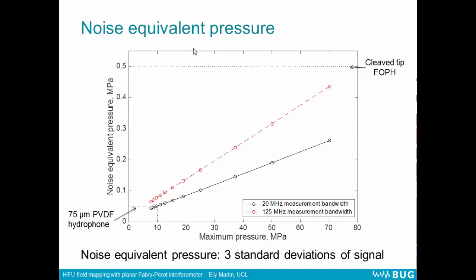Here we have a plot of the noise equivalent pressure against the maximum pressure measurable on each of the different interrogation laser power ranges. It's scalable with interrogation laser power. The typical noise levels from a 75 micron PVDF needle hydrophone are about 50 kilopascals, which is comparable to the noise at the lower end of our measurement range, but that hydrophone is restricted to that measurement range. The noise increases with the maximum possible measurable pressure. Comparing to a cleaved tip fiber optic hydrophone, which can also withstand these pressures, that has a constant noise level of about half a megapascal — much higher than our noise level here.